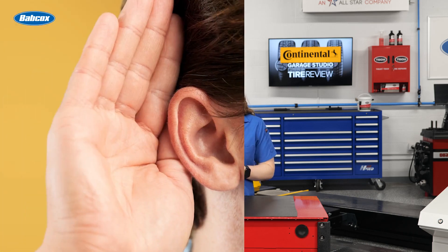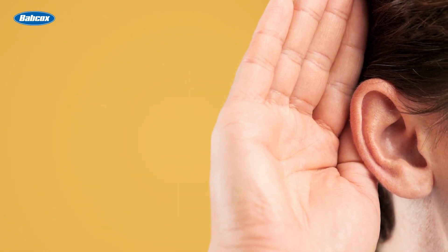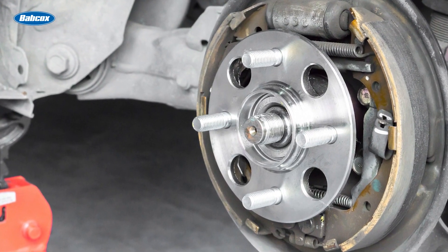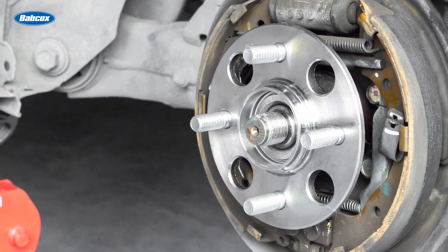There are a few tests you can do. First, do an audio inspection. The typical sound associated with a bad bearing is a grinding noise that changes with vehicle speed while accelerating above 30 miles per hour.